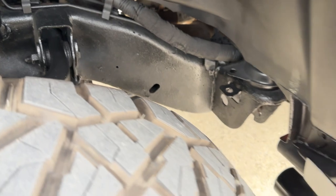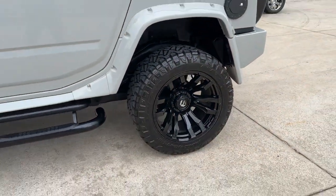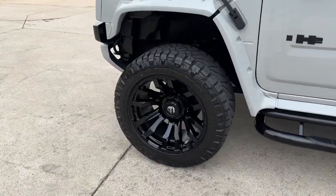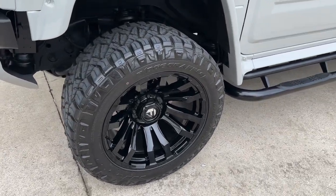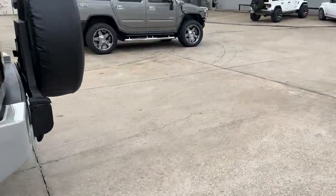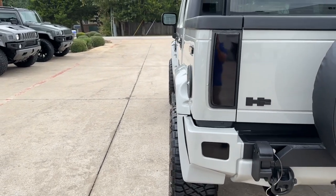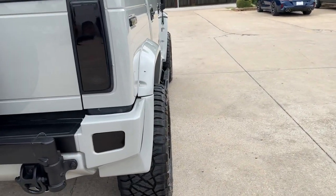Underneath there, the frame rails — everything nice and clean. We have the Fuel Blitz 22-by-12 wheels with a negative 44 offset, and 35-inch Ridge Grapplers from Nitto. With these fender flares, you can see down the side how the tires just stick out a little bit.